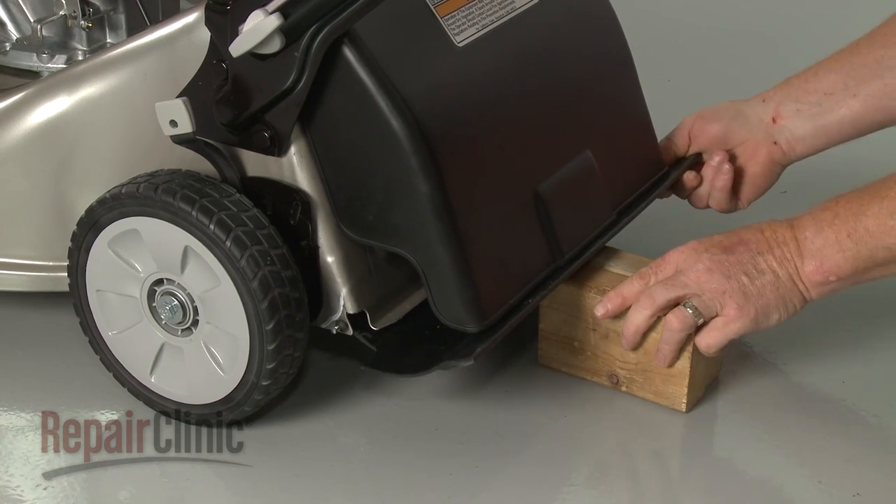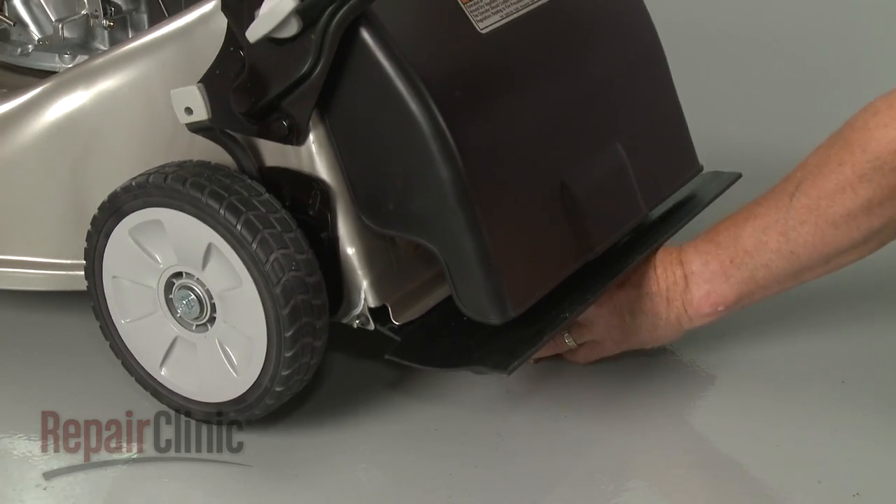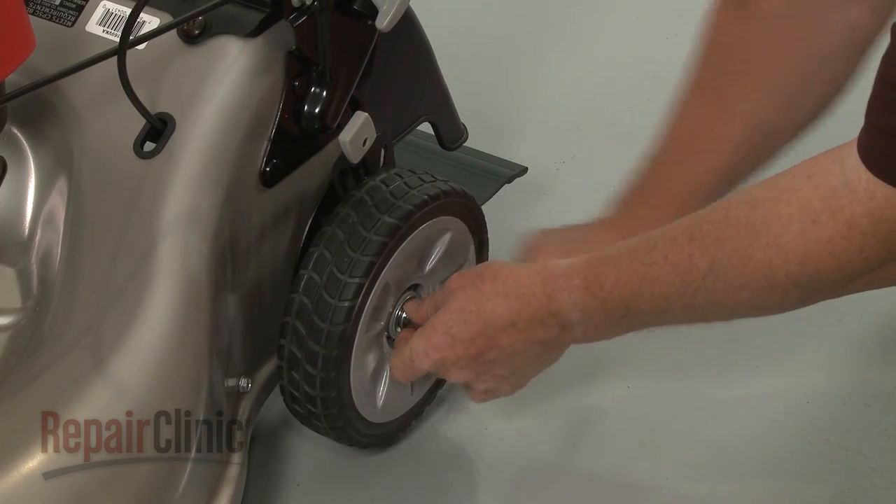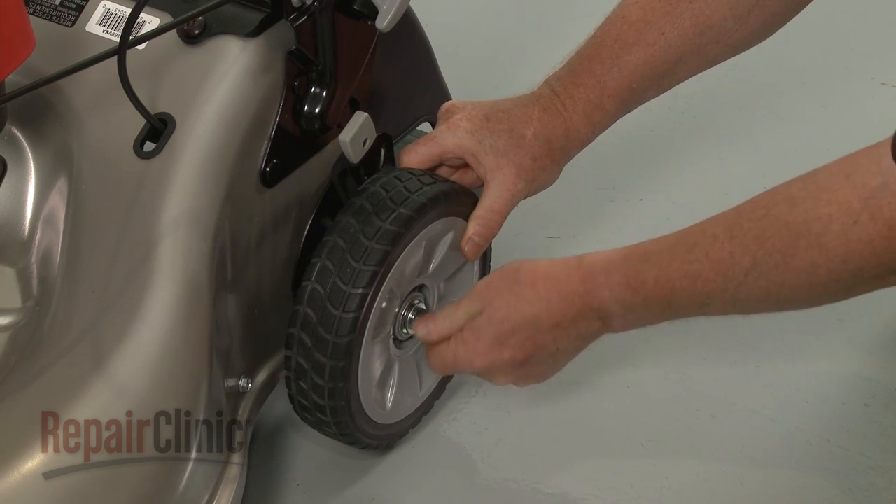Now lift up the rear of the mower and support it. Use a 12 mm socket to unthread the bolts securing the rear wheels, and remove the wheels.